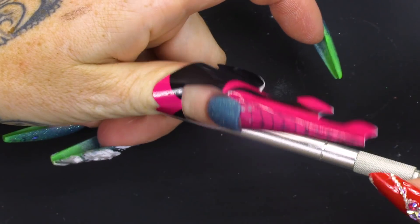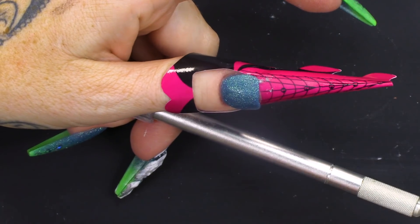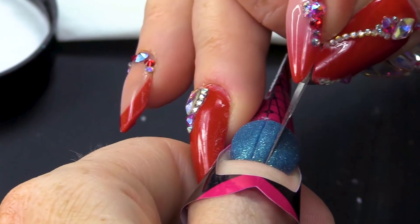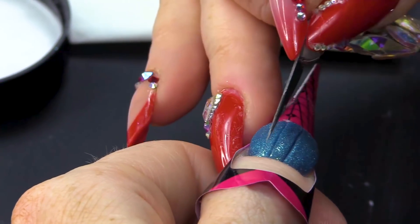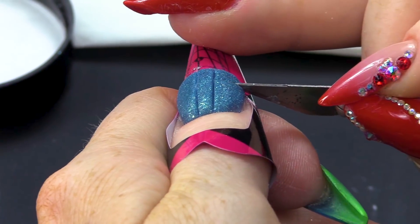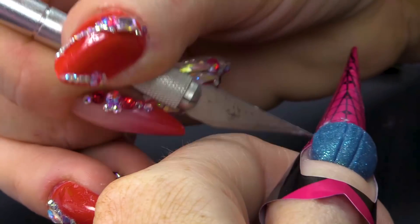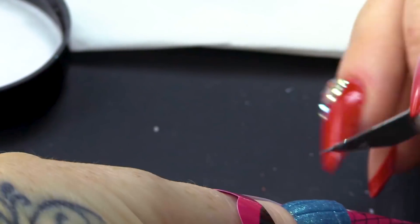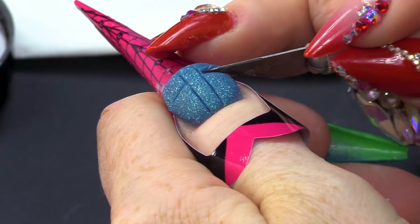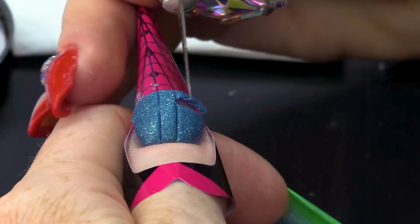We're gonna use a blade. I have got a craft knife. You can use a craft knife or you can use a cuticle blade. And what I'm gonna do is go straight down there and there and here. Because I've got that clear there, I'm not gonna slice through my own nail.